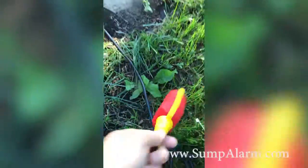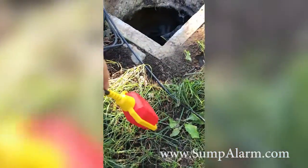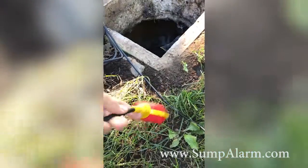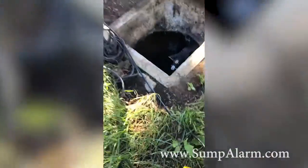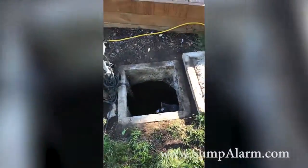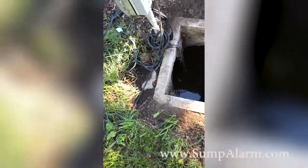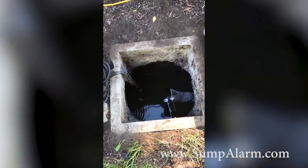I have this float device which should float up and send a signal to my Wi-Fi router and then out to the internet. I should get a whole bunch of alerts on my phone. I am going to be installing this and I will show you guys when it's all done.